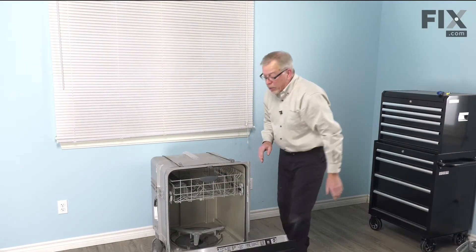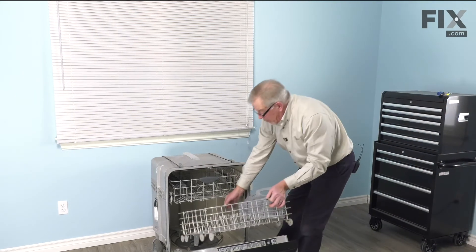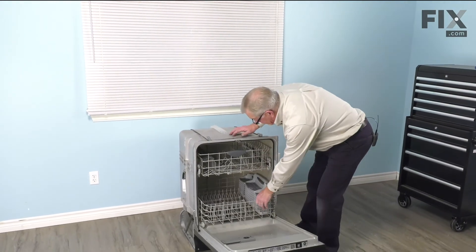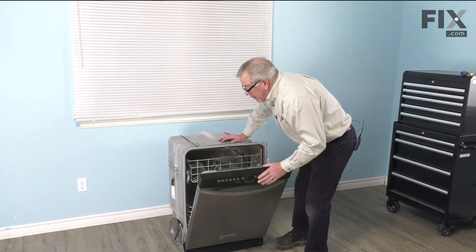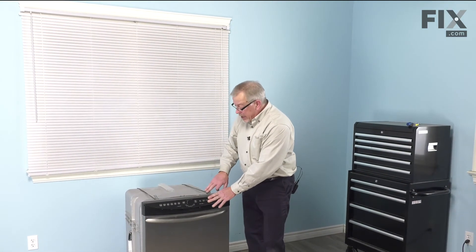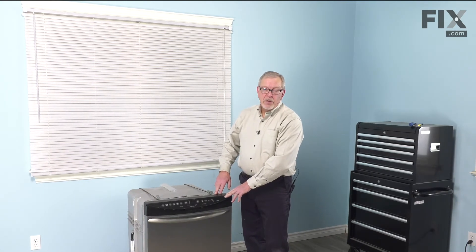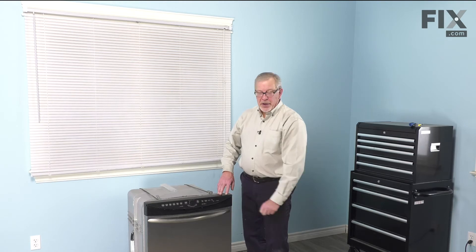Then tighten it securely. We can then put the lower rack back in. We're now ready to push the dishwasher back into the cabinets. Reattach it to the bottom of our countertop, reconnect our inlet water supply, our drain hose, and reconnect the power.